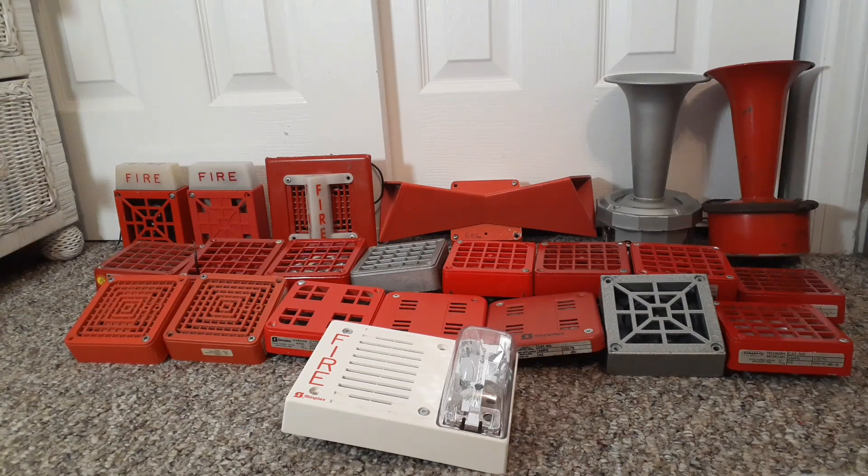What's up guys, it's Firearms of Long Island, New York here. In this video I'm going to be showing off 22 different variants of electromechanical fire alarm horns. Each one of these 22 electromechanical horns is different in one way, and I'm going to be showing you why. I'm also going to be comparing some of these alarms and the differences of each of them.